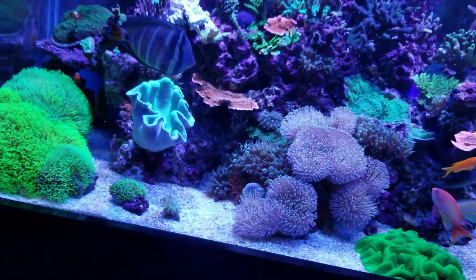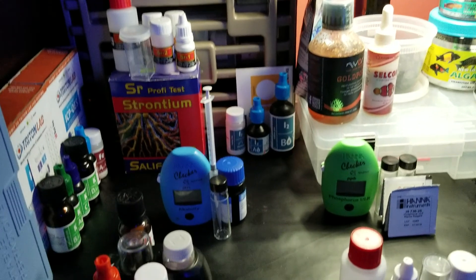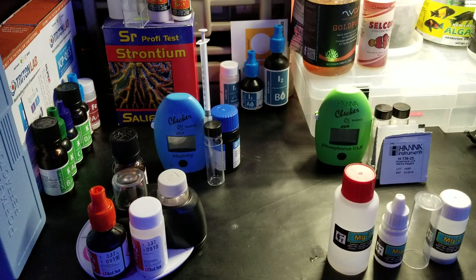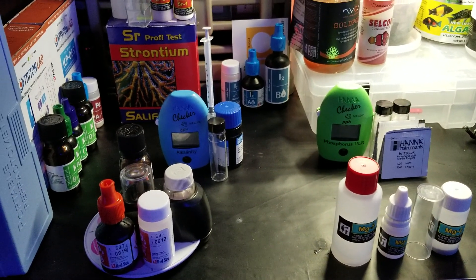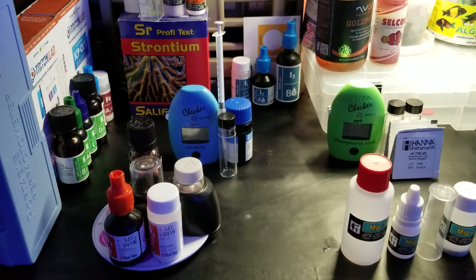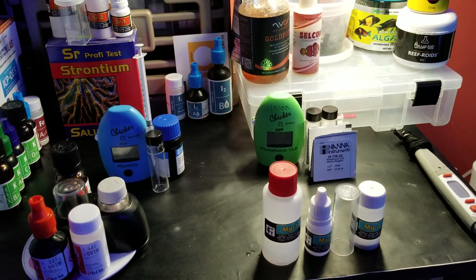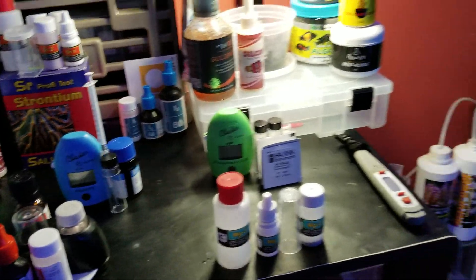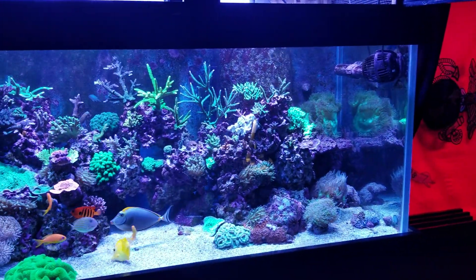So that's pretty much my testing regiment and what I use. I find all of these test kits very easy to use, and alkalinity, salinity, and nitrates are the main ones I keep track of. If you have any questions or comments, put them down below and we'll see you next time.